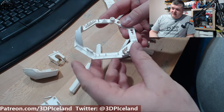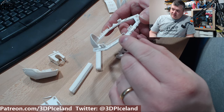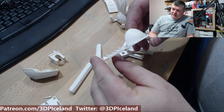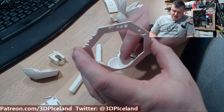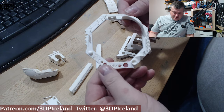I also printed out this test piece, and it came out absolutely perfect. The bridging was really clean, the overhang tests were also really clean, and the dome — both inside and outside — was really clean. Overall just a very good print.